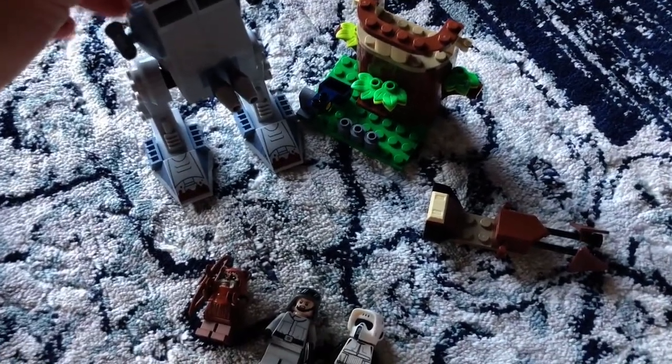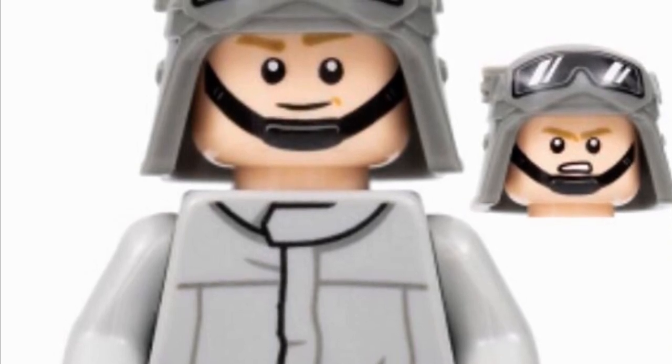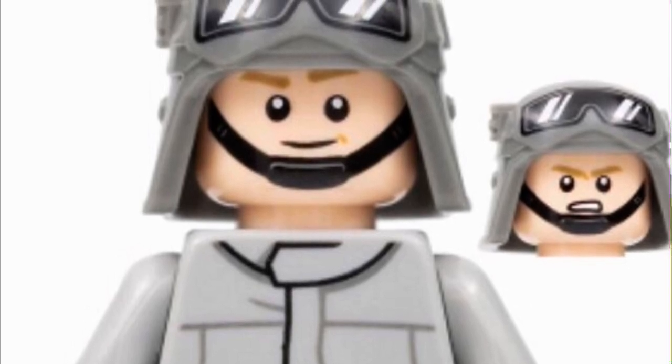The Ewok Minifigure is pretty good, I do like it. Not really much to say there — it's an Ewok. And I mostly bought this set for the AT-ST driver, which is a pretty solid Minifigure as well.